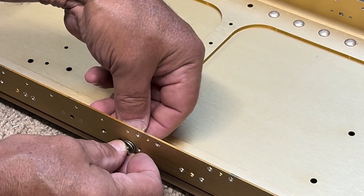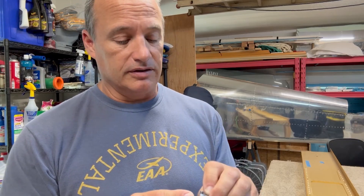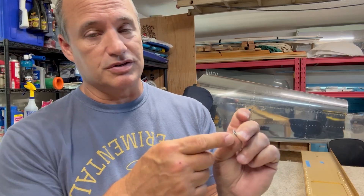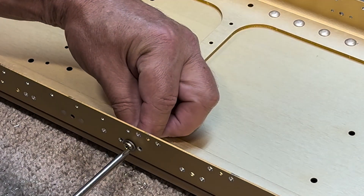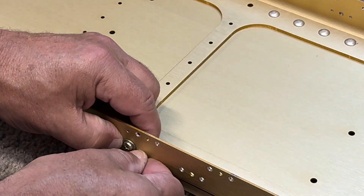When installing the nut plates onto the wing spar, the instructions have you use a temporary screw to align everything perfectly before setting the rivets on either side. I found a screw that fit but didn't go deep enough to pull it tight against the spar, so I built it up with a washer. The washer was getting in the way of the pneumatic squeezer, so I ground down the edges a little bit on a grinding wheel. That way it lines up, you can still get your rivet squeezer in nice and tight, and it allows you to tighten the screw to pull the nut plate completely flush against the edge of the wing spar so the rivets come out nice.